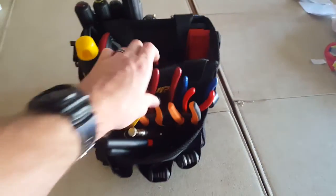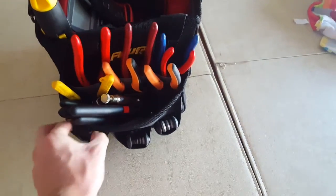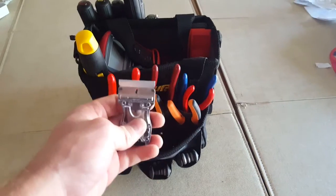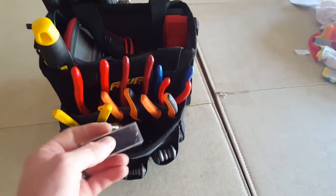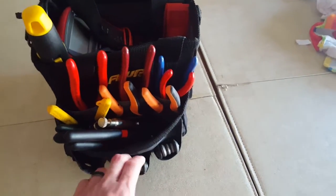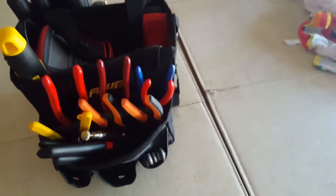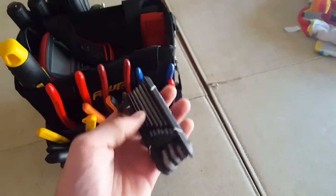On this side is mostly pliers. In here we have a little razor scraper — great for getting goop off surfaces. Replacement blades for a razor knife that's floating around somewhere. Set of Allen keys — this one is metric and this one is standard. This one's falling apart, going to have to get a new one soon.